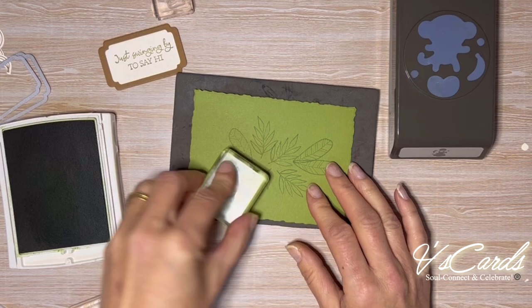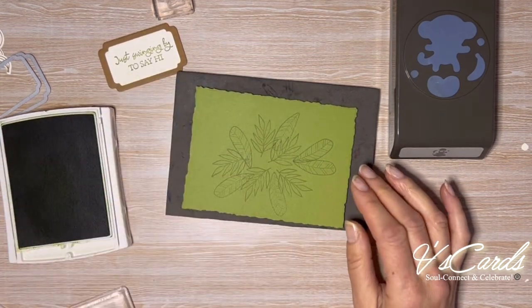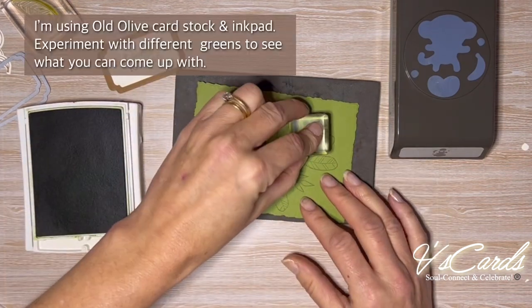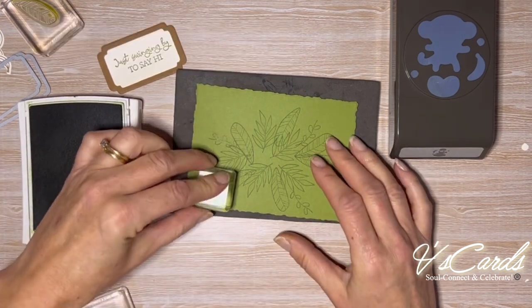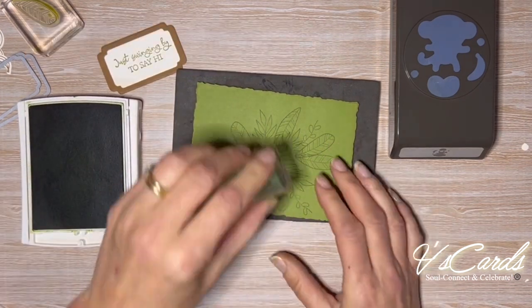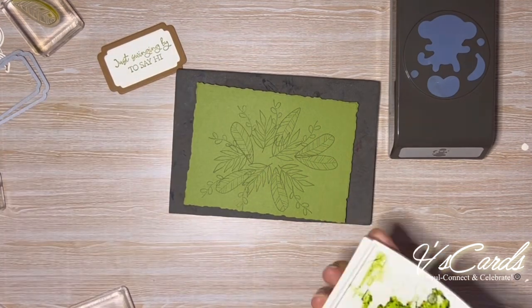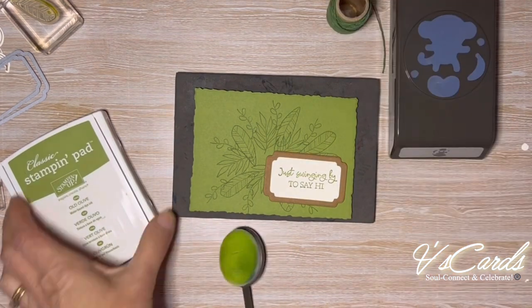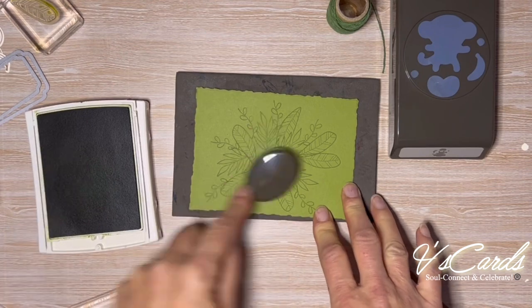Otherwise the background might be a bit too plain. You could use designer series paper — I happen to have no current green ones, so I'm going to make my own by stamping tone-on-tone. Designer series paper would certainly cut down on time and complexity if you wanted to simplify the project. To soften the stamping I'm going to use some brushstrokes with the blending brush in a circular motion, which will also give a bit more depth to the forest.